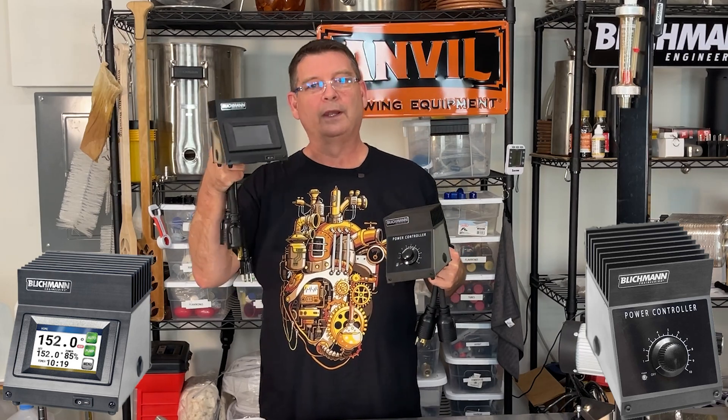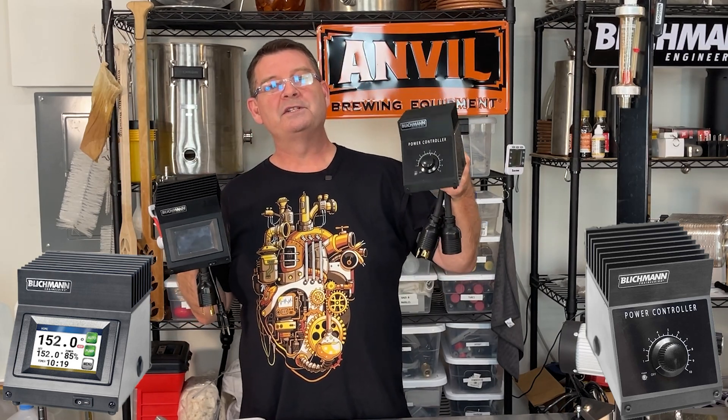Welcome to Bitter Reality Brewing. Got another announcement. We have the Brew Commander — we all know and love — and we have the Blickman Engineering Power Controller.